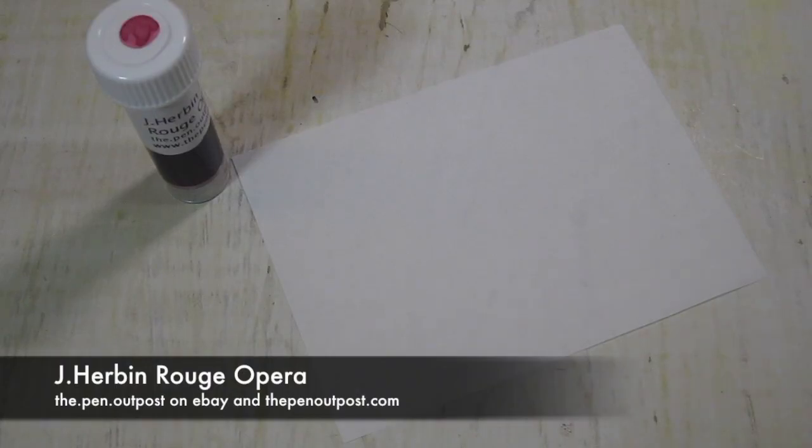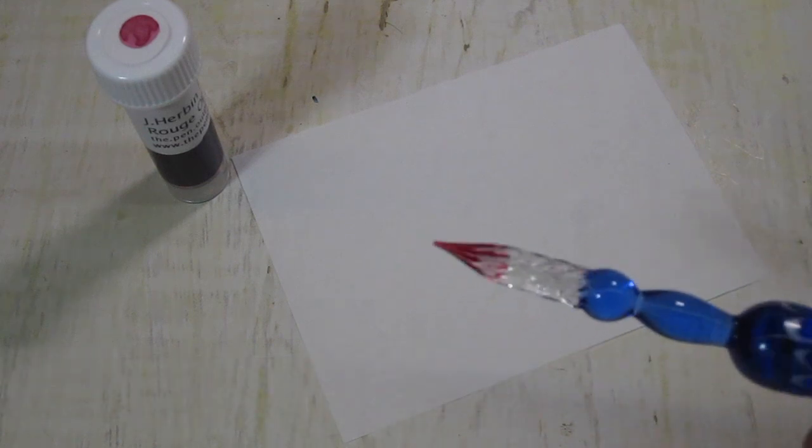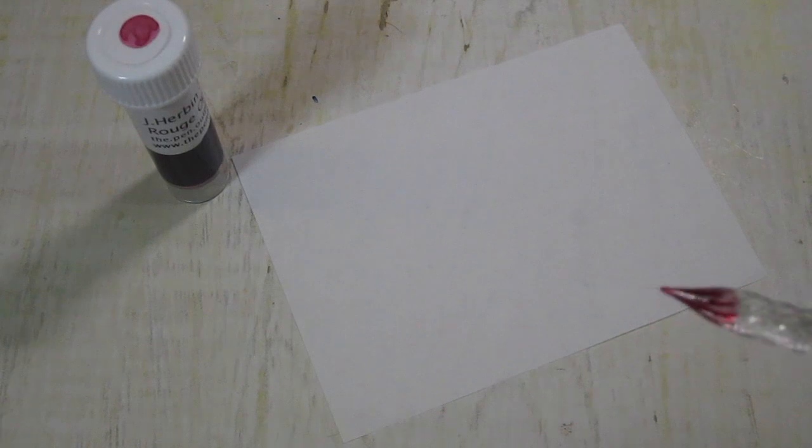Hey everybody, this is Mike at the Pen Outpost. This video we're going to be working with Jacques Herbin Bourbon Rouge Opera. It is their basic, standard red, but it's an unusual red. You'll see.